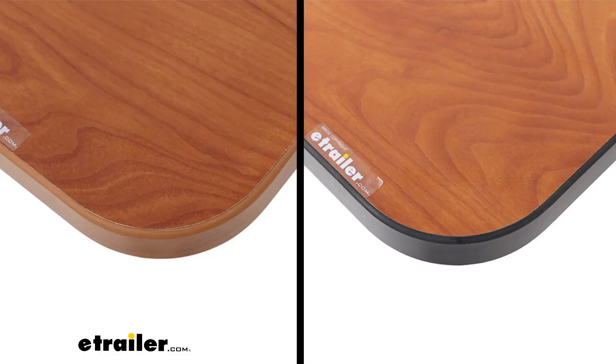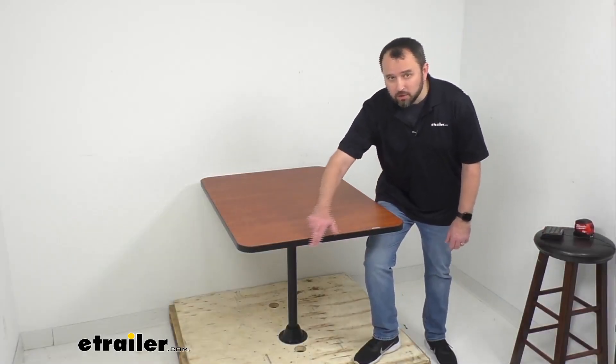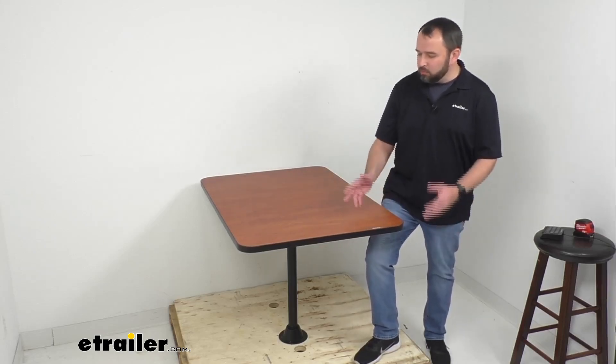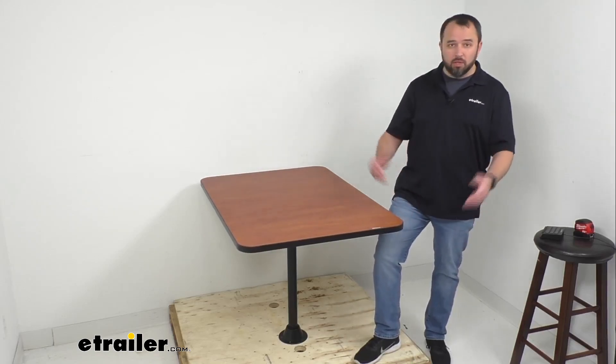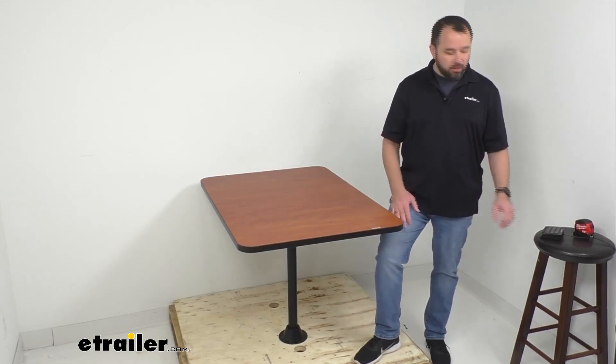Not only do you have your choice of finish, but you also have your choice of trim. We have a color matching option and a black trim option. On my table here you can see the black trim, which provides a nice sharp look in contrast to this cherry finish. Whichever option works best for you, we'll have it available.